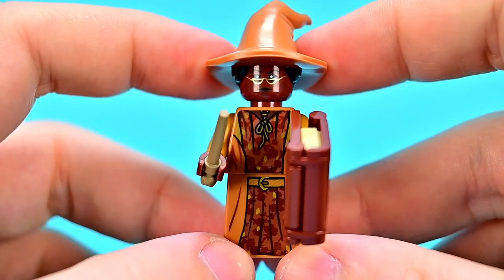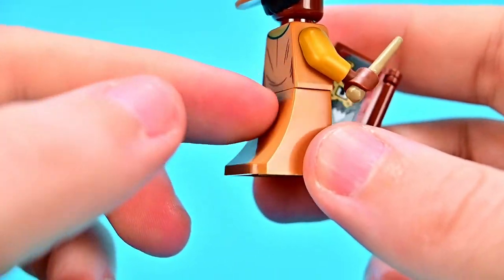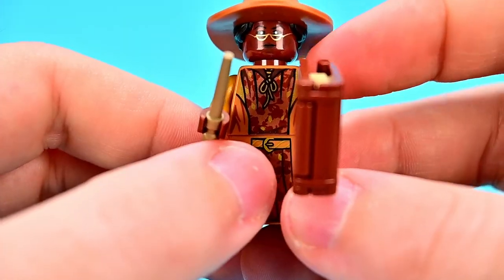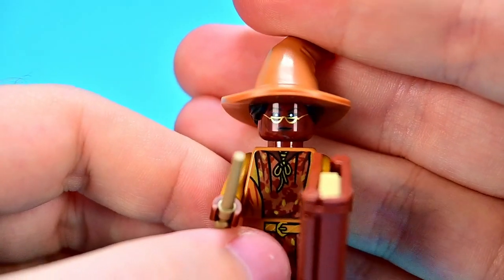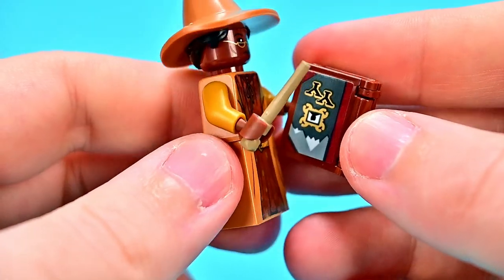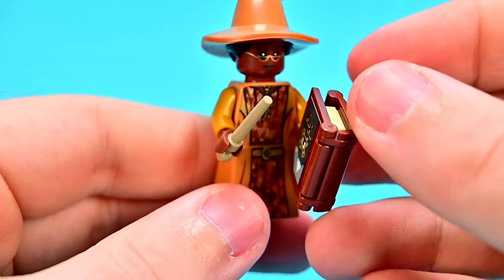Next we have a figure I've never had before — Aurora Sinistra, the Astronomy teacher at Hogwarts. She's a nice looking figure with the classic female teacher design, a nice newer design slope piece to the back, and nice printing on the lower half showing her outfit, which looks very fall-ish with leaves and a tan overcoat tied around the neck. She has half-moon spectacles and her hair up under a hat. A face on the back where she's kind of smiling. She has a sand brown wand and a book — I think it's an astrology or potions book.